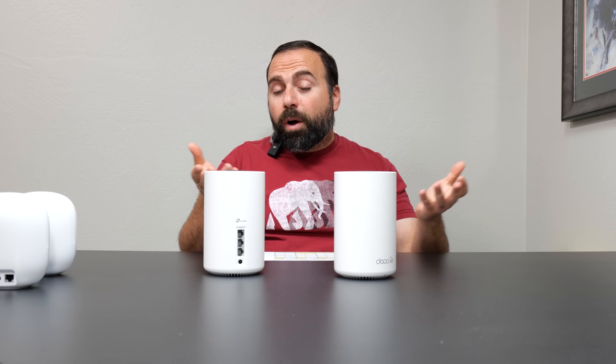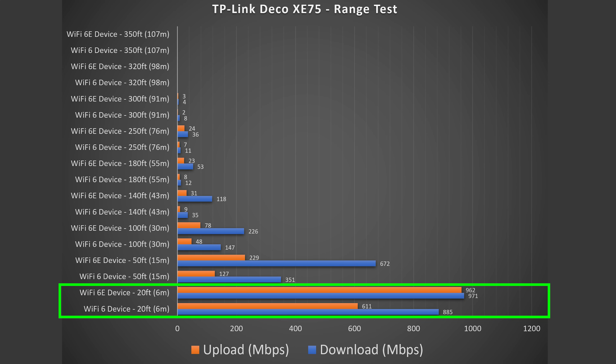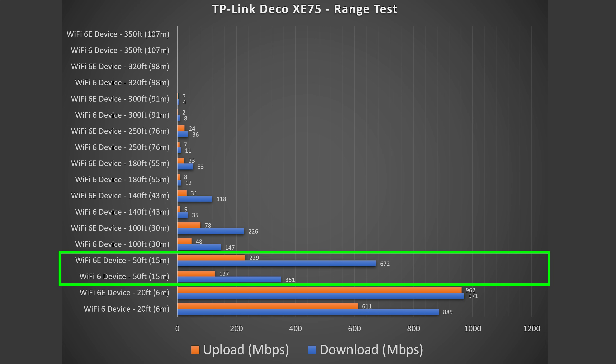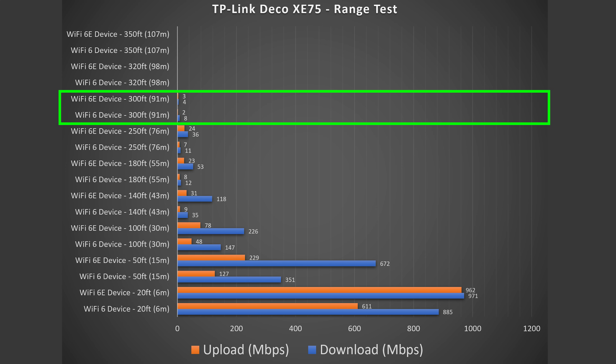For range testing — noting that range varies based on floor location, thick walls, and nearby interference — the Deco gave pretty good speeds at 20 feet indoors, still good at 50 feet outside, and reached all the way to 300 feet (about 91 meters), which is very impressive for the price of this mesh system.